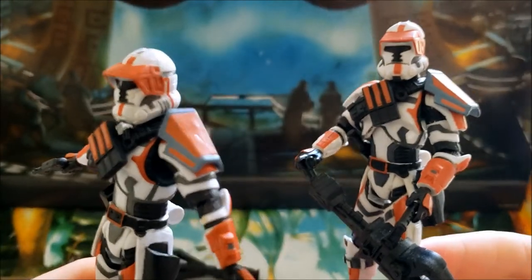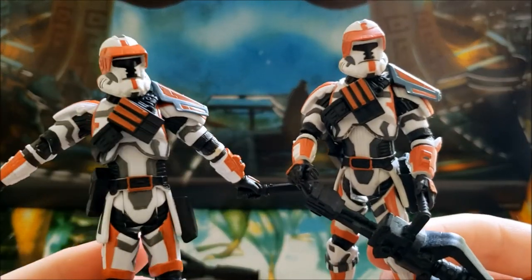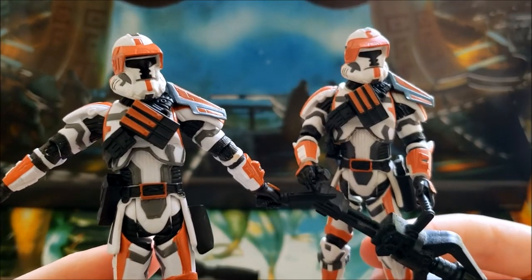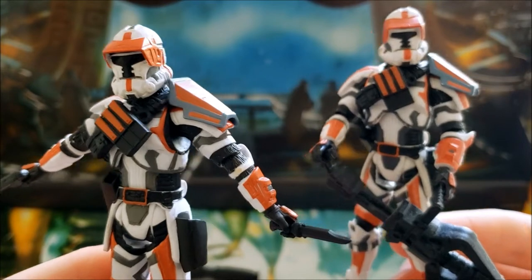It's a very colorful armor and a very robust action figure — a lot heavier than you'd think. I did mention earlier there is a third release: this was originally supposed to be released in the 2013 three-and-three-quarter-inch Black Series line.